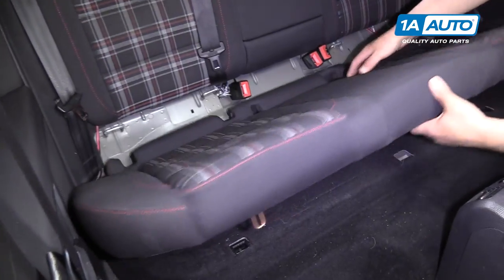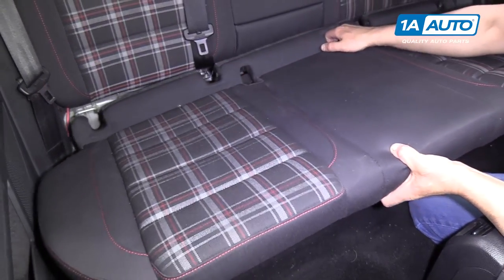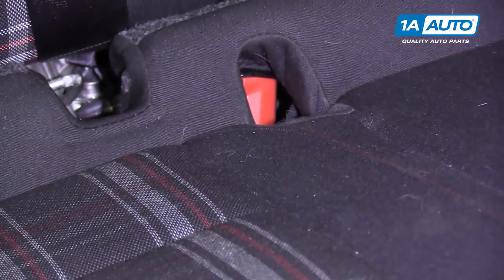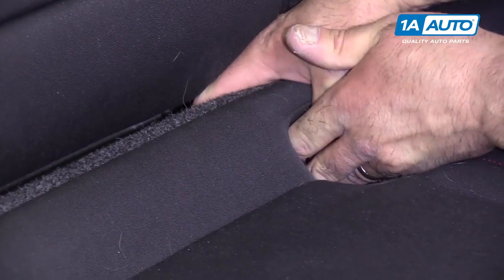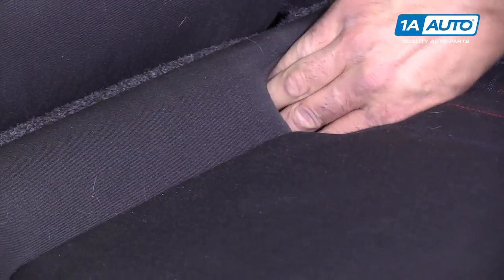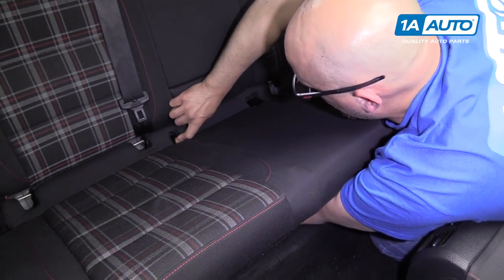Now install our back seat. You're going to feed the seat belt buckles through the holes. Get it through the fabric — it is slightly difficult. It helps to reach underneath and pull the fabric through.